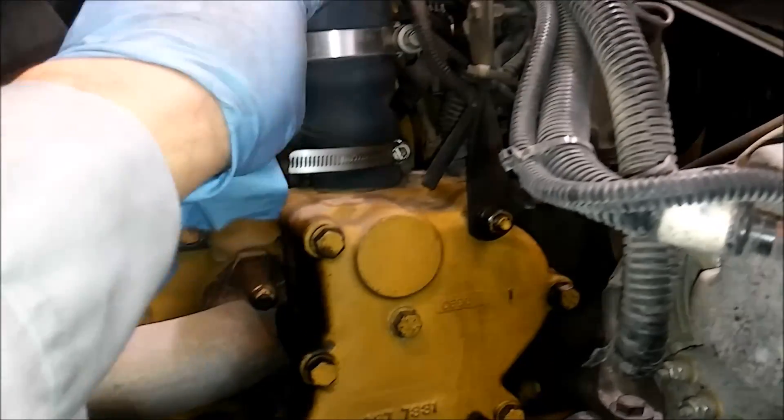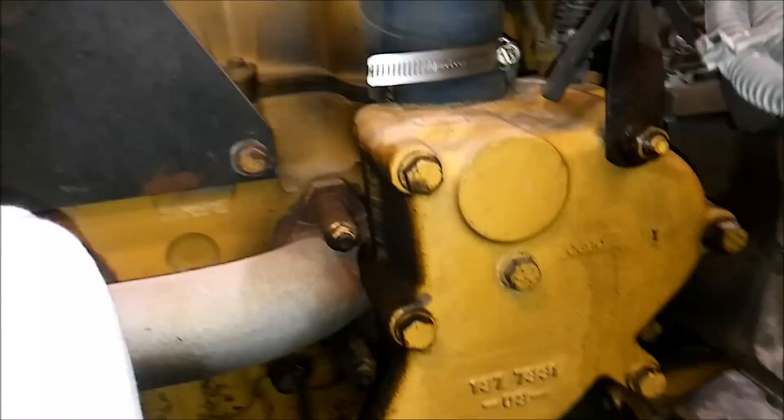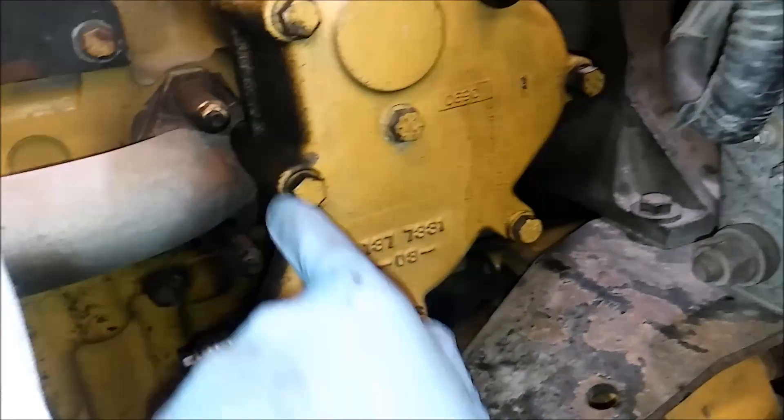I've gone ahead and removed the intake tube. You have that lower hose, you have your upper radiator hose that needs to be removed. There's usually a shunt line going to it as well. And you can see there are seven mount bolts here.